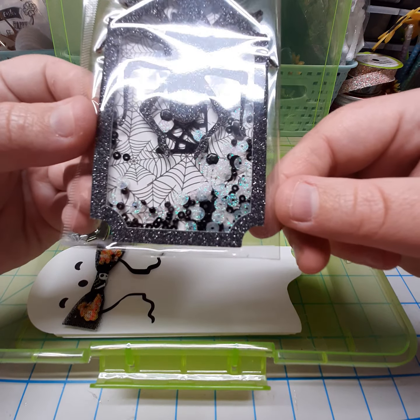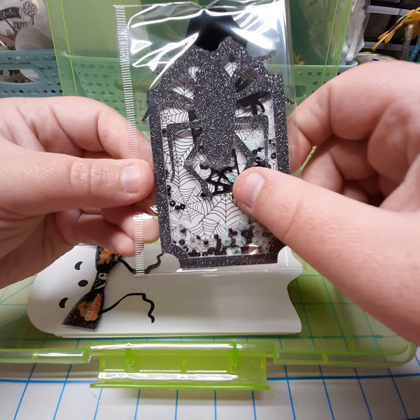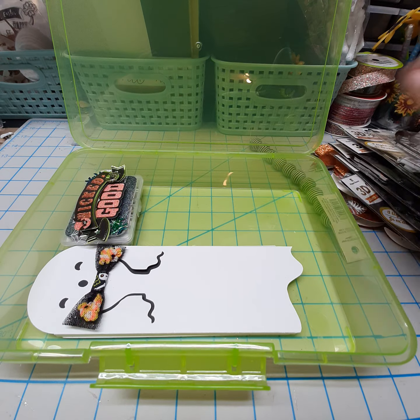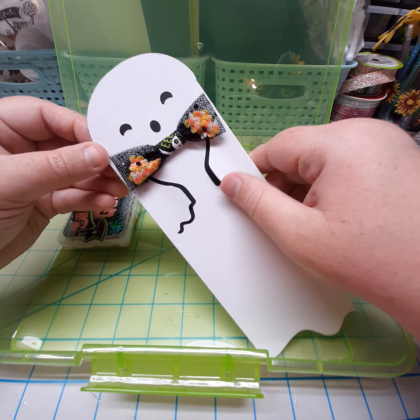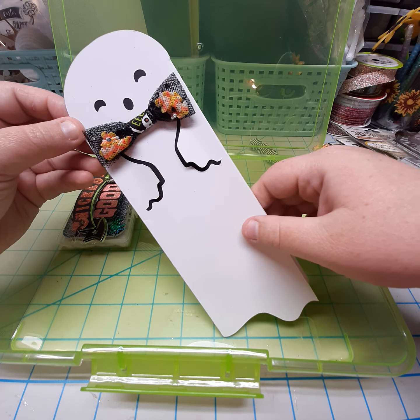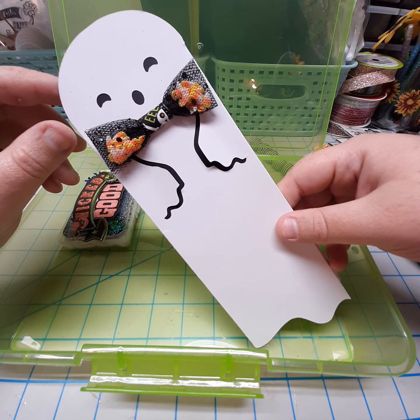In the shaker, I just have some sequins, seed beads, a little spider sequin, and some spider webs. Then I did this little guy — it was a cut file in Design Space — and I just sized it to what I needed, and I made a little shaker bow to give him a bow.